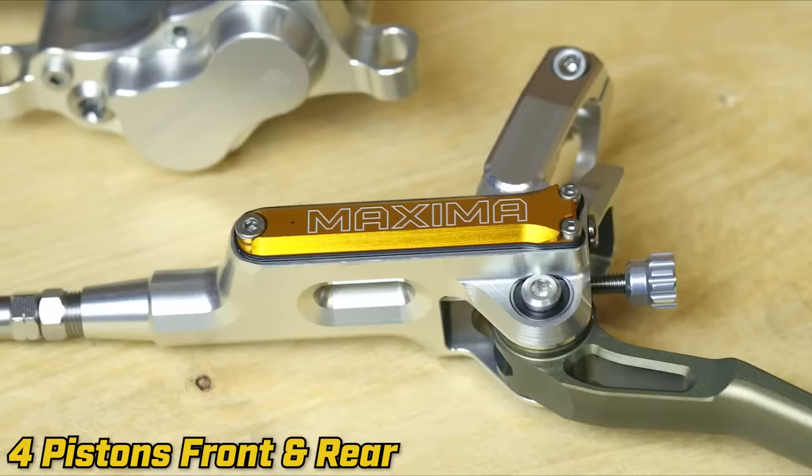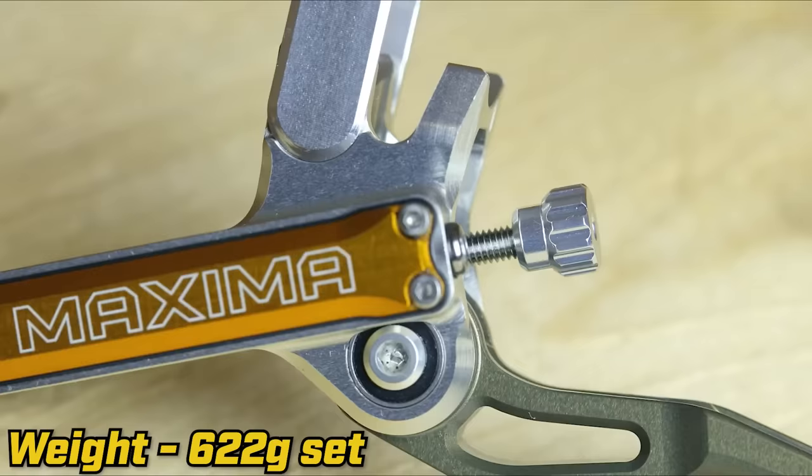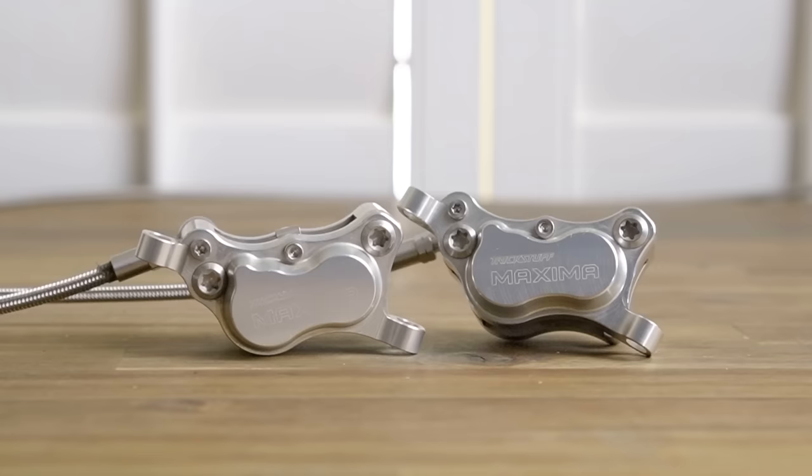The high bike is getting the most rare and the best brakes in the whole entire world — Trickstuff Maxima. They're the world's strongest brakes. The machining and craftsmanship is unlike anything I've ever seen. How'd you get your hands on those? There's like a 12 to 18 month wait list.